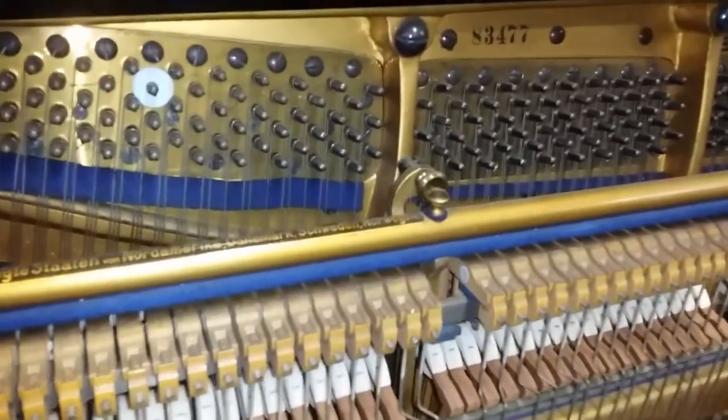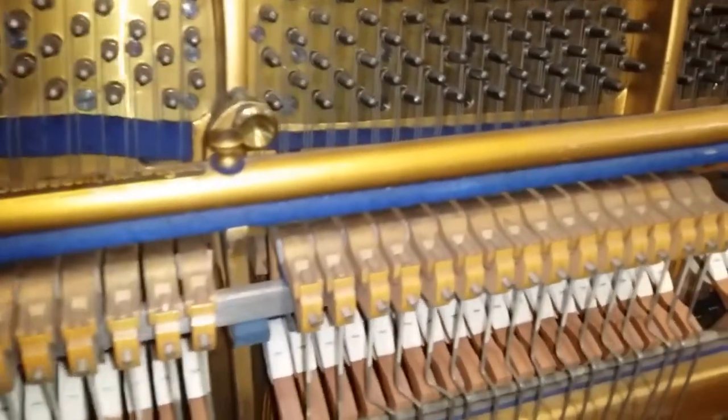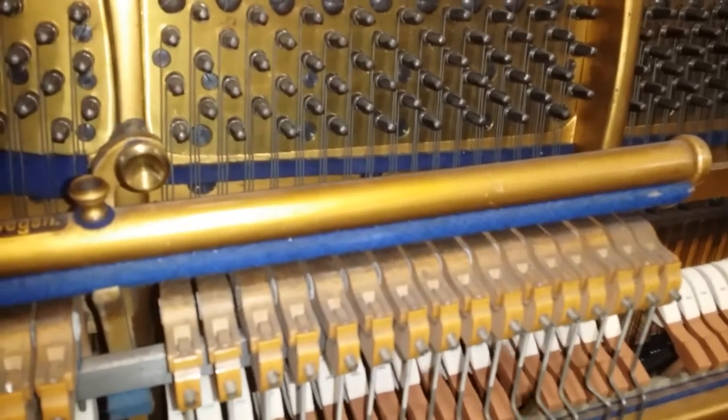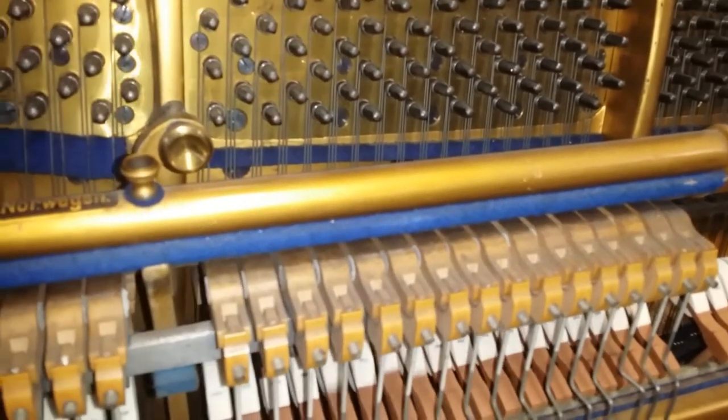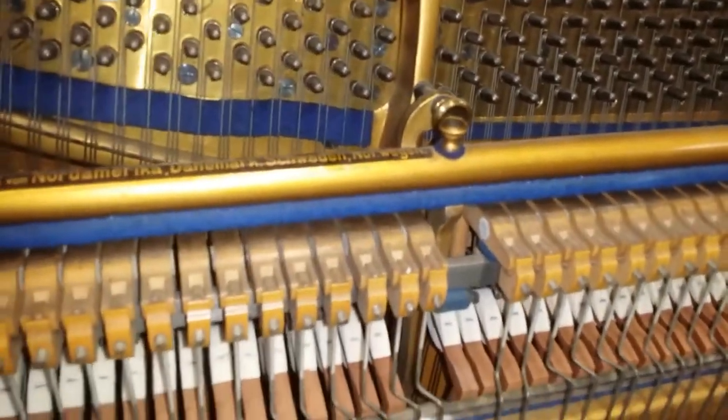Blüthner made over-dampers right up to about 1920 on upright pianos. The problem is that near the top of the damping it really doesn't shut off very well at all — you can hear that. We tend not to work on over-dampers because they don't sell for very much.